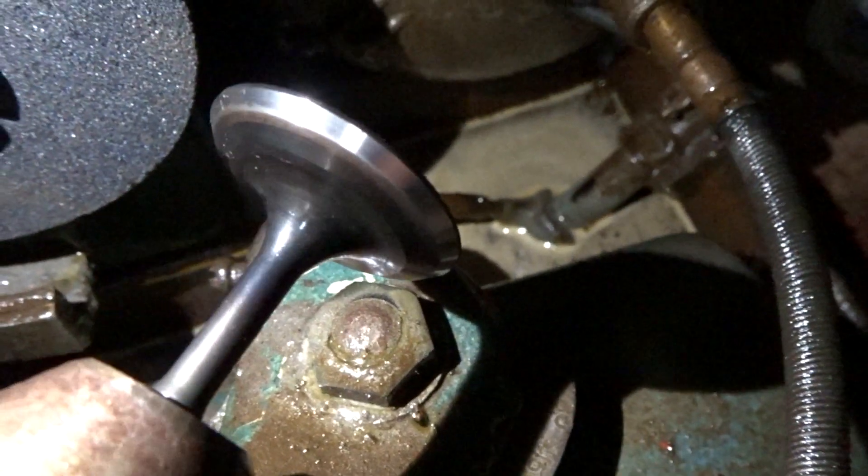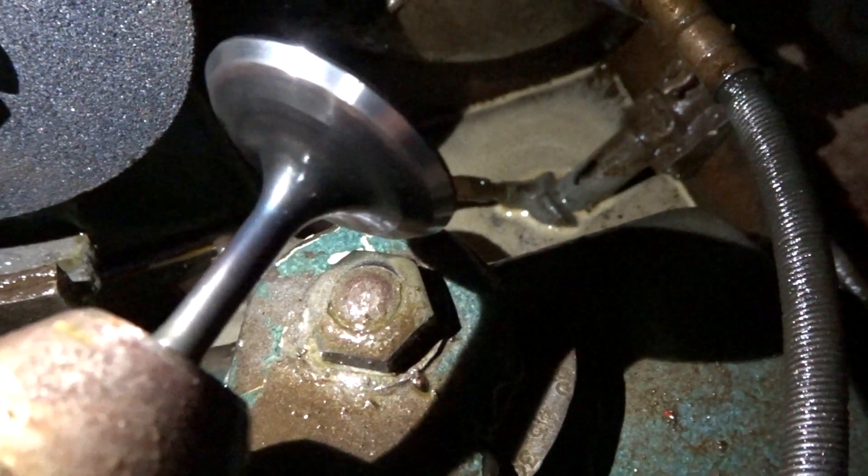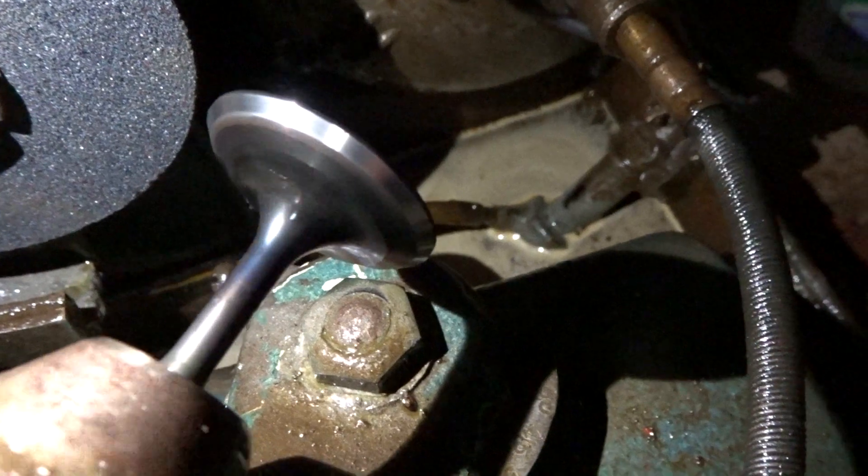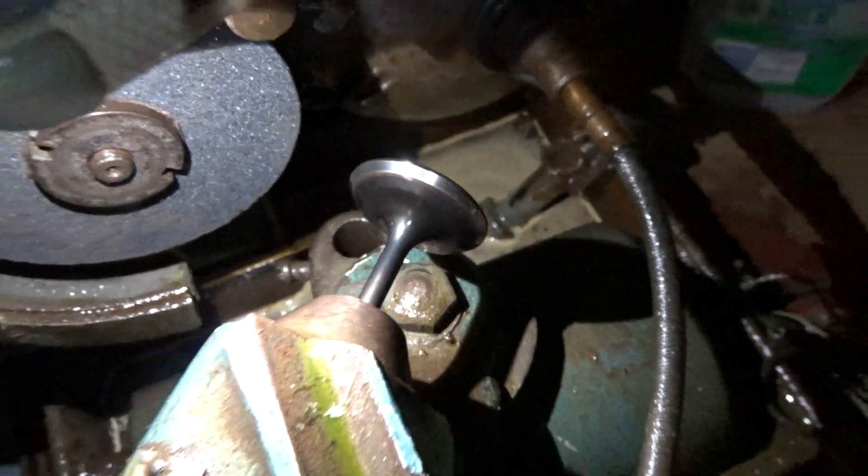Stick a fork in it, this one's done. You can see now we've got a nice smooth concentric face. Lovely. There's all my intake valves done — nice clean new concentric faces.